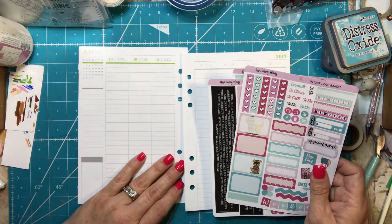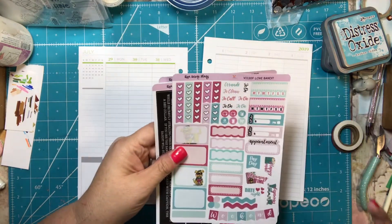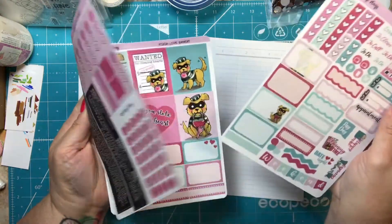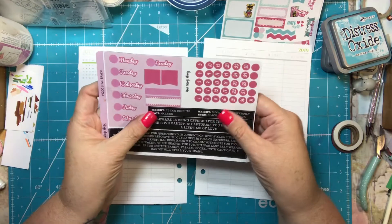The year has gone by so quickly! I feel like I have a ton of functional stickers to use, so let's go ahead and get started. I'm going to start with the washi tape for the bottom.